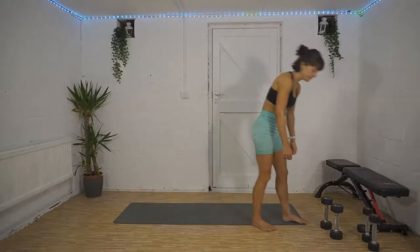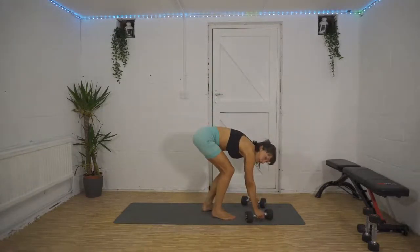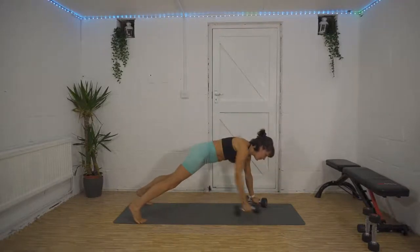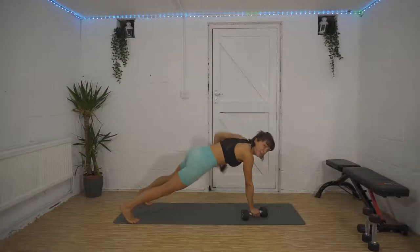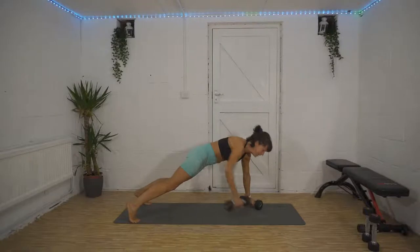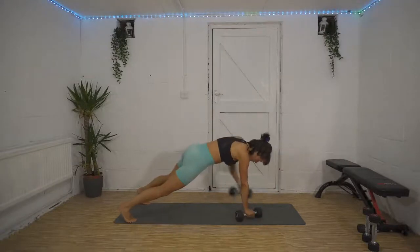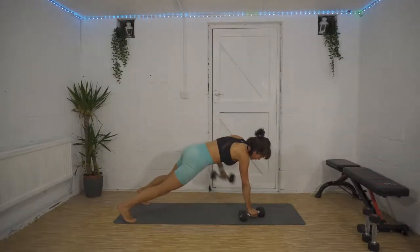Renegade row, full body crunch coming up. Here we go in five seconds, three, two, one! Row, row, push-up. You thought I was going to start singing 'Row Row Row Your Boat' didn't you? I thought about it, but I resisted! 25 seconds left to go, 15 left on the clock — we can do it. Full body crunch coming up in five seconds.